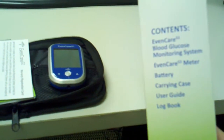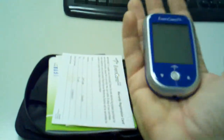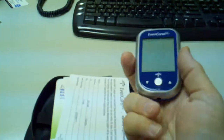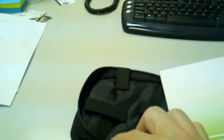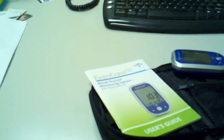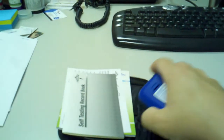The contents of this unit — you can see here — includes a battery, meter, carrying case, user guide, and log book, along with the system itself. One thing I've noticed in all the years we've been providing diabetic supplies: this device is about the size of my two fingers, which is actually pretty small — probably the smallest I've seen in the industry. It comes with a nice little carrying case as part of the kit, the user guide, the record book, and warranty information.